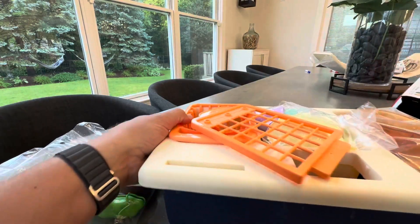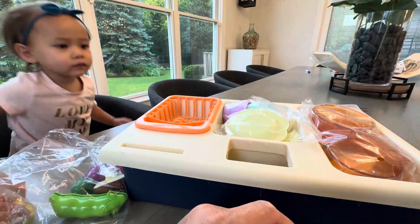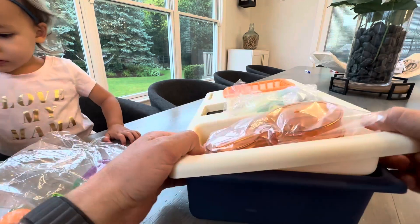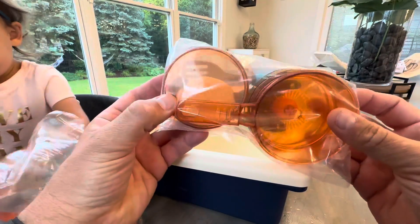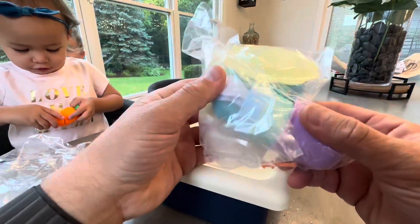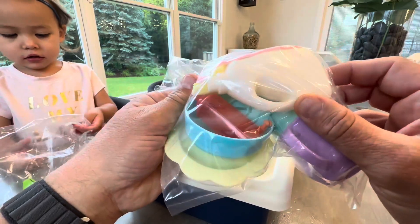Then we take the sink out. It looks like there's some assembly required. We do have some pots and pans, and we have some dishes and silverware, soap, and all kinds of little accessories here.